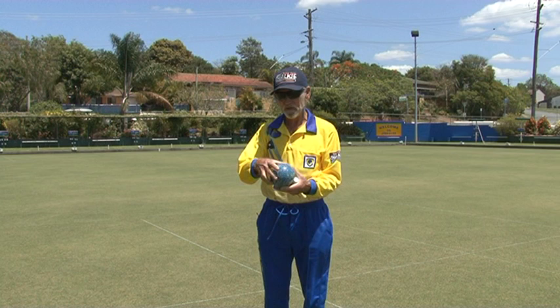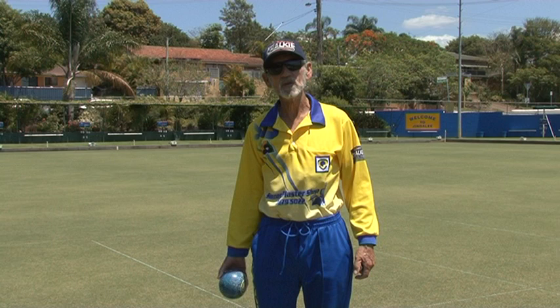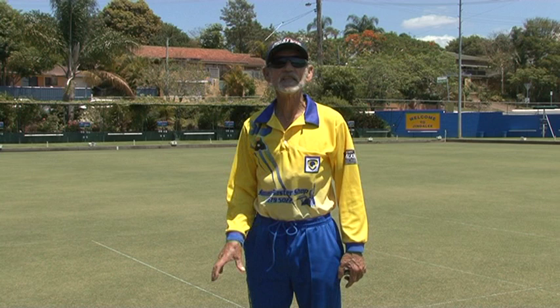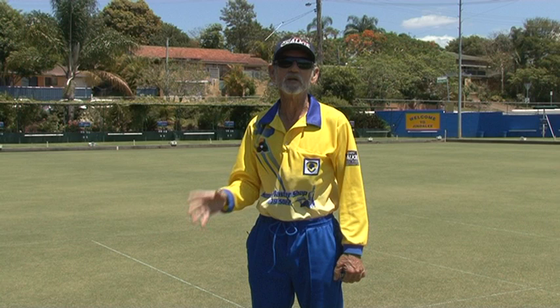Now, these bowls here, as I said, are size fours. I now have a deposit of the honey beeswax, and I can hold that comfortably now, even though it's really too big for me. So that's what you should bear in mind. Don't buy your bowls until you've found exactly the ones that you need. That way you're starting off on the right foot, and you'll play much, much better than you could ever dream, and hopefully win a lot of games. Enjoy your bowls.